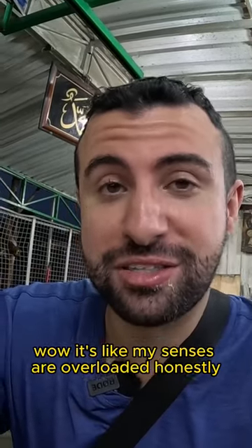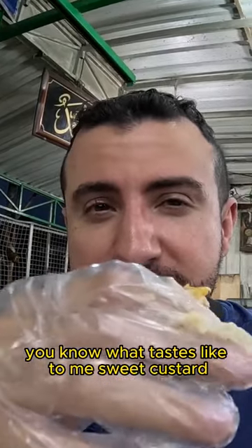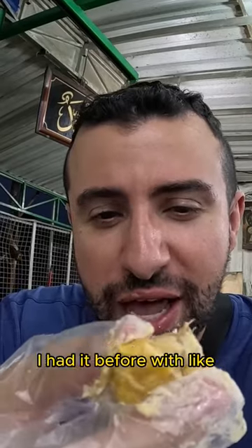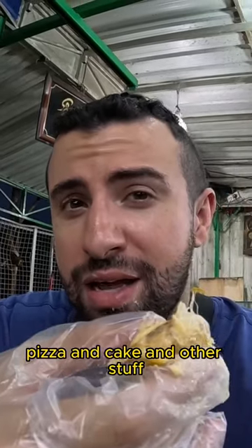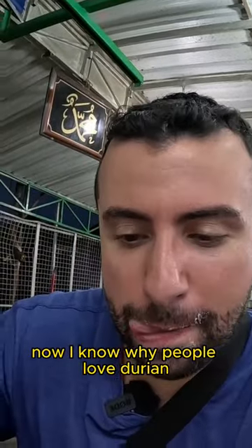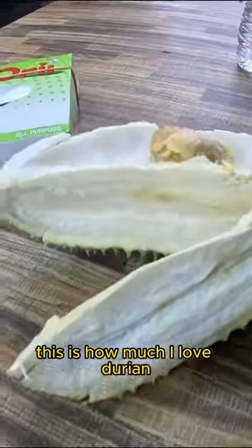Very flavorful. Wow, it's like my senses are overloaded, honestly. You know what it tastes like to me — sweet custard, but it's on a whole nother level. Durian by itself is so delicious. I had it before with like pizza and cake and other stuff, I never had it by itself. Now I know why people love durian. All the flesh, everything is done. This is how much I love durian.